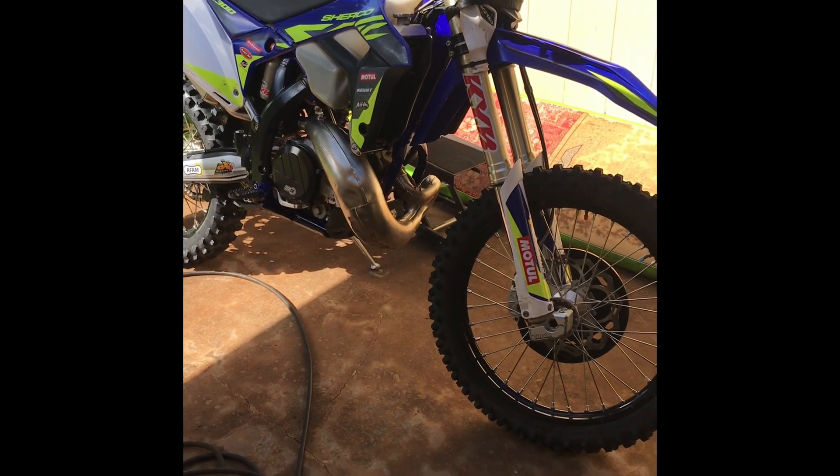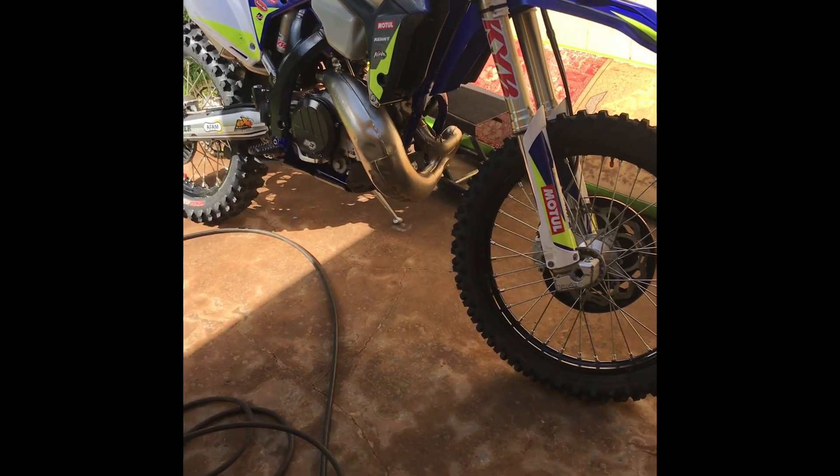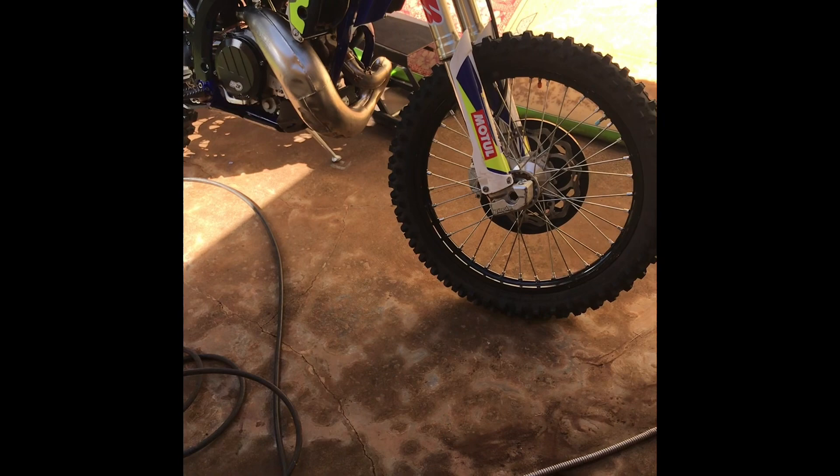Flipped my bike. Bent a lever. Bent my bars. I think that's about it, bike wise. Ripped my fingertip, gassed my wrist — which is why I'm washing my bike with a glove on.